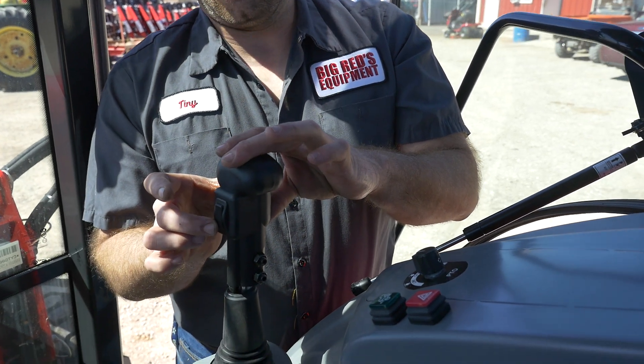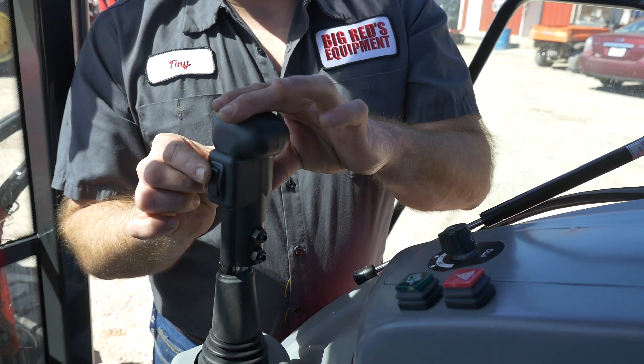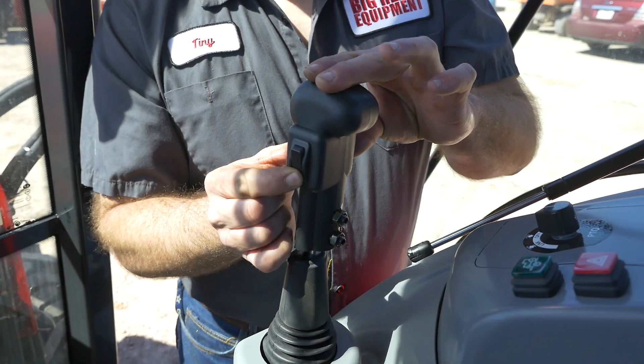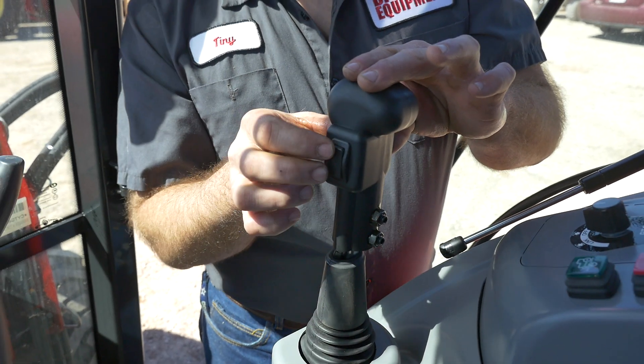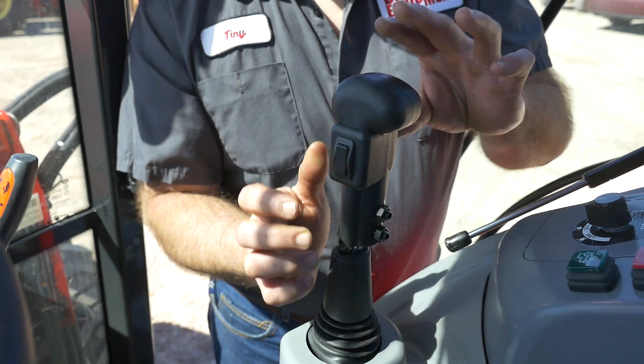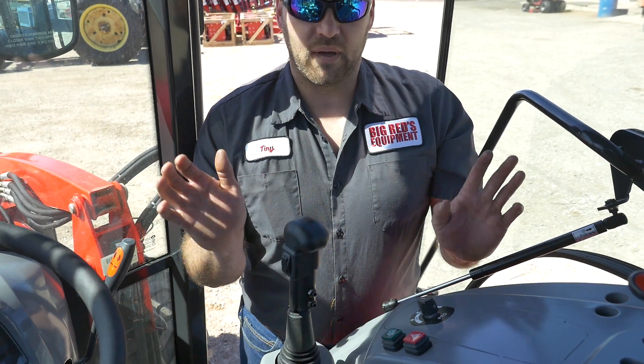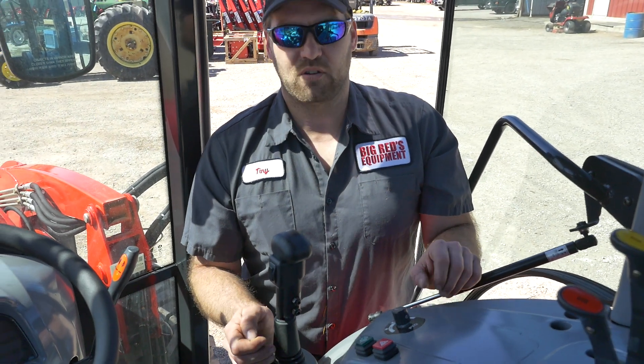When using your box blade, you will utilize the third function. The third function is controlled with an electrical switch here on your bucket control, and it will cause you to raise and lower the tines on your box blade respectively. Make sure you always test your controls before you begin working.